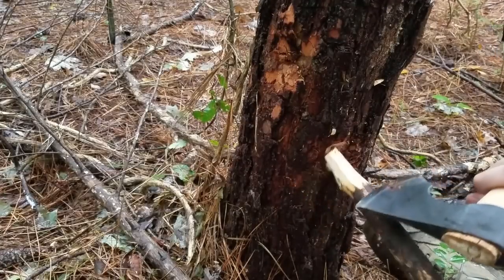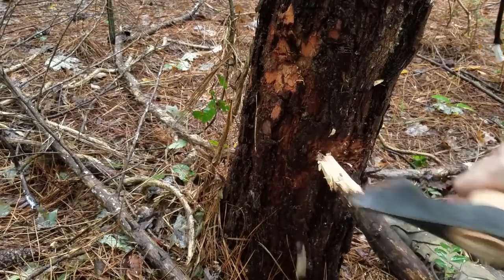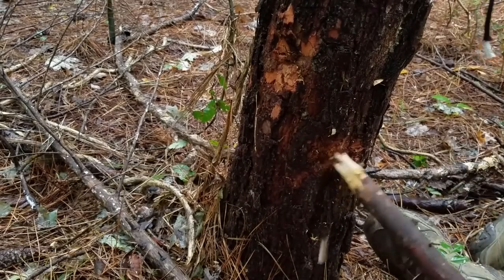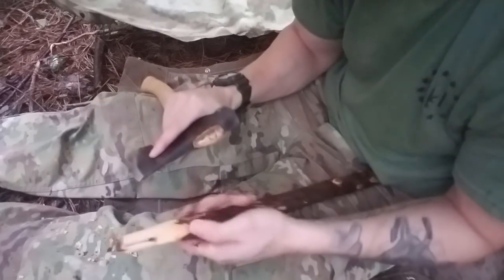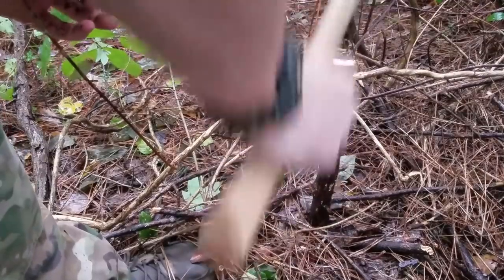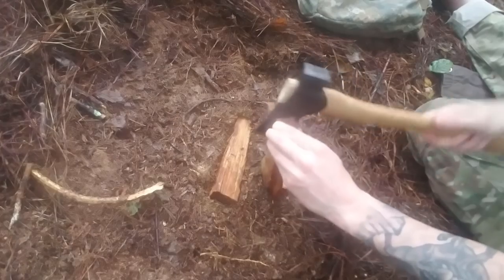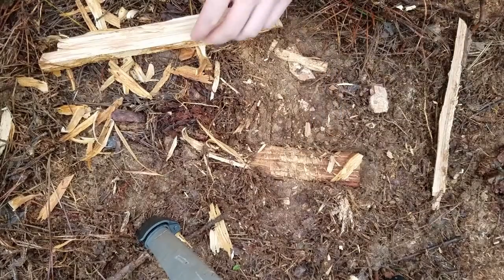The axe was designed to be used as a bushcraft or camping axe that also excelled as a carving axe. The axe carves so well and is naturally so comfortable to choke up on that while using the axe as a camp or bushcraft axe, you quickly get used to it and are encouraged to start whittling or carving. This is what's so exciting about the axe to me — it's actually made me excited to start doing some bushcraft tasks like making kuskas and spoons and general carving.